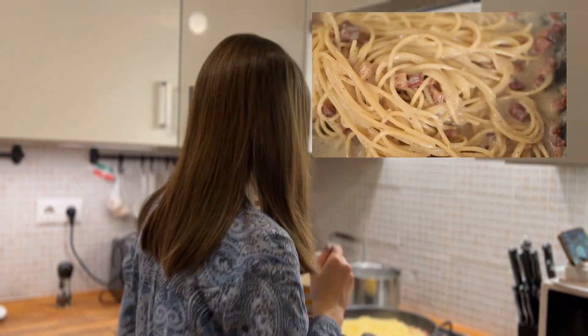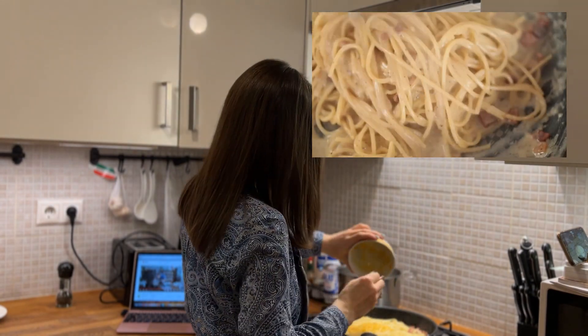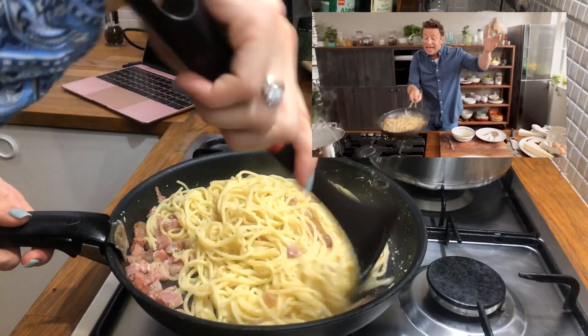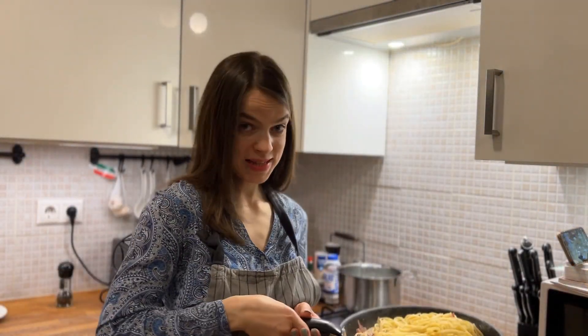Only then can we think about adding our egg. Now it's a very important step — we should add our egg, and we want to avoid scrambled eggs on our pasta. You get the cream through the emulsification of the cooking water and the fat. Our pasta is ready — now let's try it.